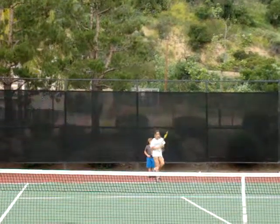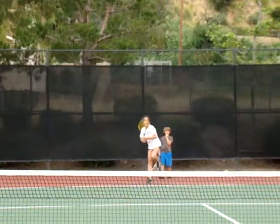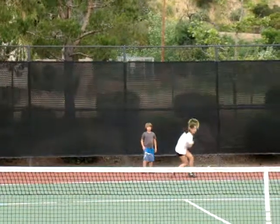Great job, Jess. And load it well again. Load it. Good. Load it. Switch legs. Left foot.